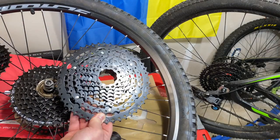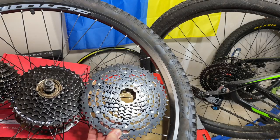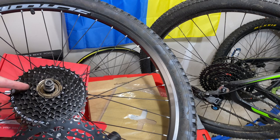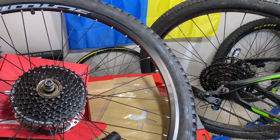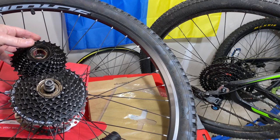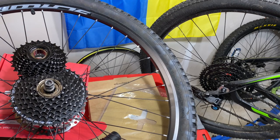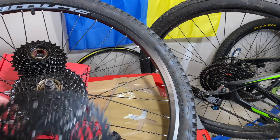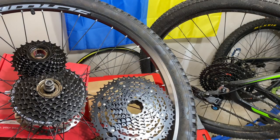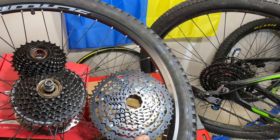The reason a cassette can go so large versus a freewheel is because of the way it mounts. There's a hub that the cassette mounts onto, and it gets so confusing the way this is named. A lot of people email me saying, 'I have a freehub but I want to take the freewheel off of it.' Well, no. There is a freewheel, and then there's a freehub, which is the body that the cassette goes onto.